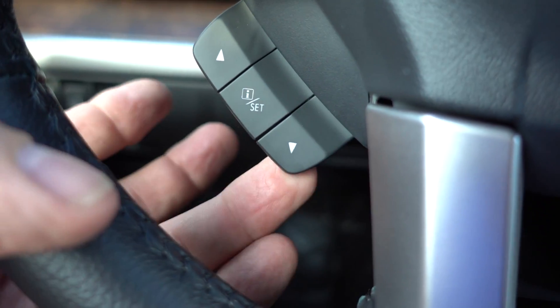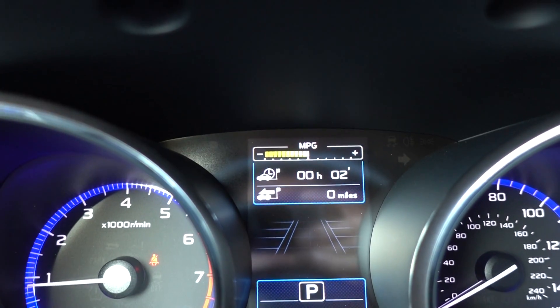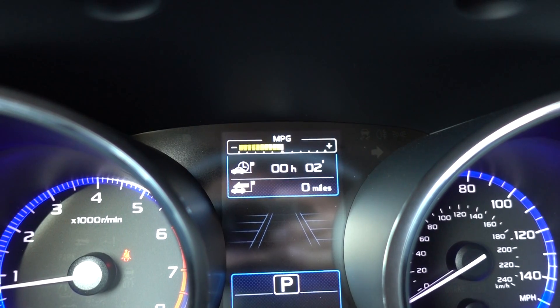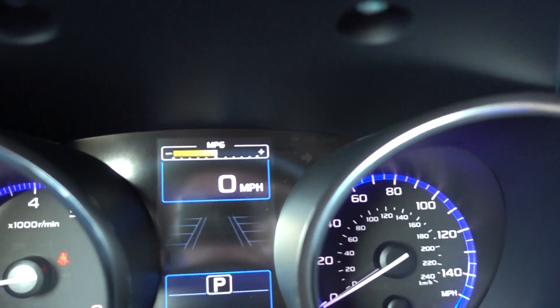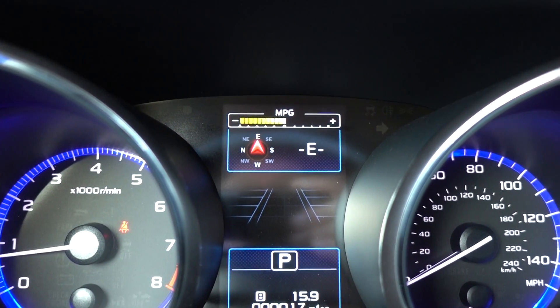So now I'm going to go ahead and click this down. The next one is saying you've been running that engine for two minutes and you've gone zero miles. Now I'm going to click down again, and there's a digital speedometer, which is the same as the analog over here. People like digital in the middle for some reason.